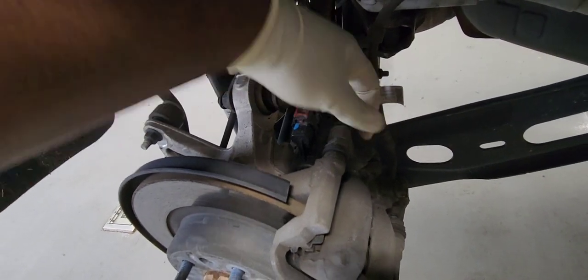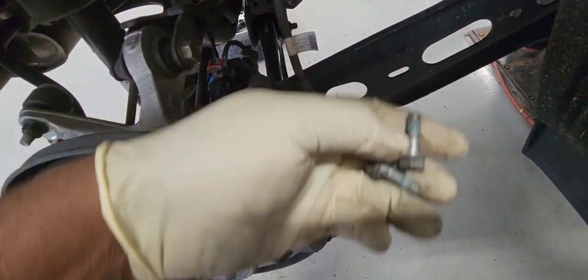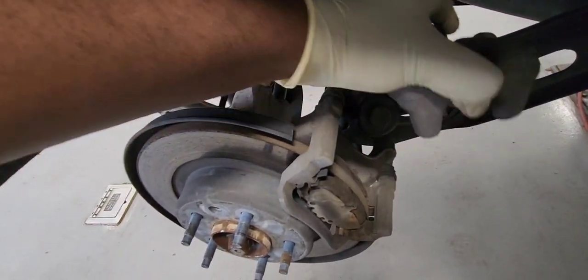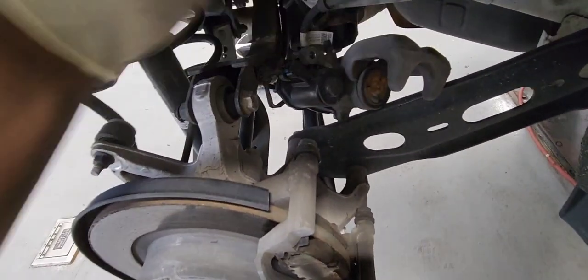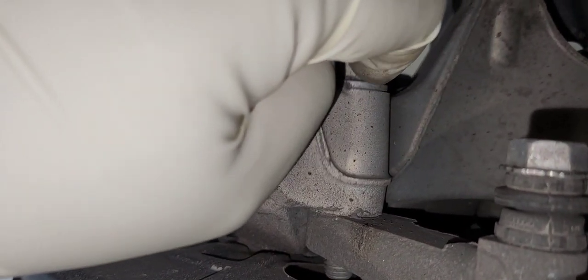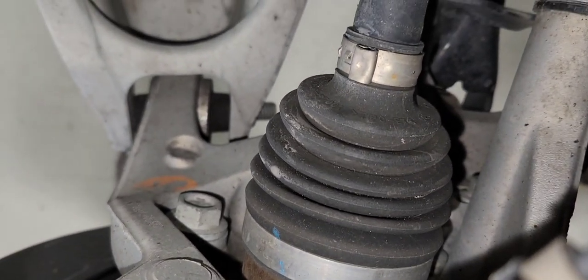Got both bolts off. Let's take the caliper off and put it to the side. Now let's take out the caliper bracket bolt — it is two 18mm bolts: one here and one further down near the CV axle.